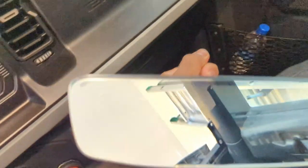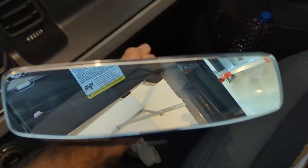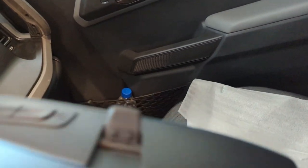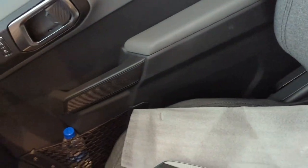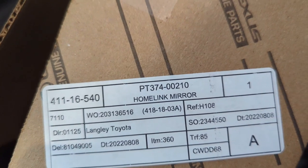So I found a cheaper alternative. Toyota sells this accessory homelink mirror. It's battery operated and frameless — looks really good. The mirror is sealed, however, so there's no way to replace the battery if it dies. Hopefully it lasts a long time, so I'm going to give this a try.